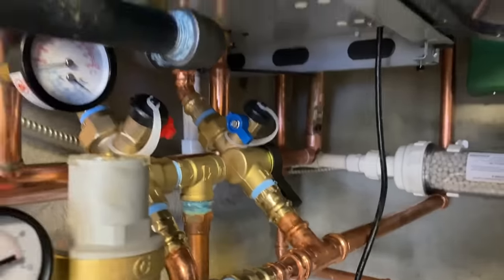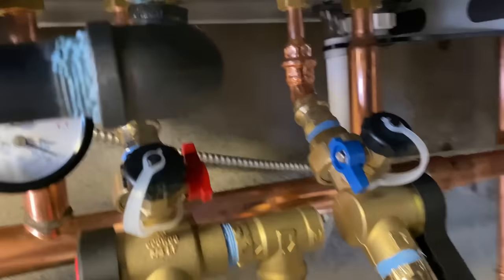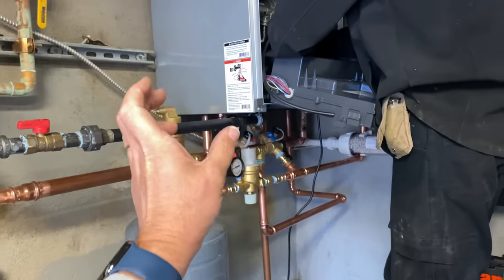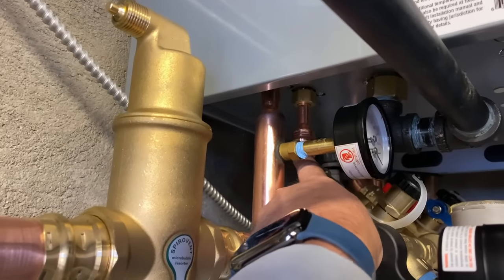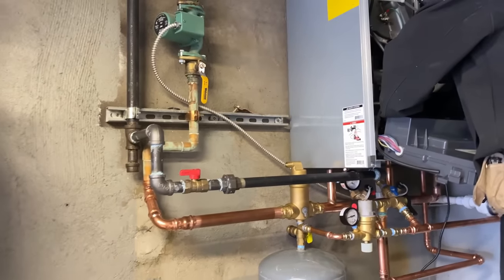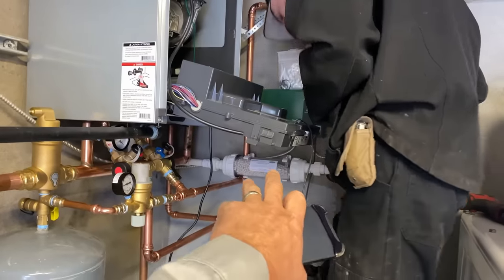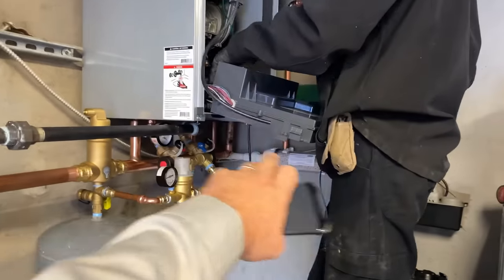My only criticism here is that we're sizing down on our domestic in-and-out and our space heating in-and-out. The connections there — those unions are nice, but it also allows you to sweat or press right on into the stubs coming out for domestic hot and cold water. Really, really nice. This is a direct replacement. We kept the existing zone, kept the zone panel, kept the condensate pump, and replaced the condensate neutralizer. We ran some new three-quarter PVC to the neutralizer, which then goes into the Liberty condensate pump right there.